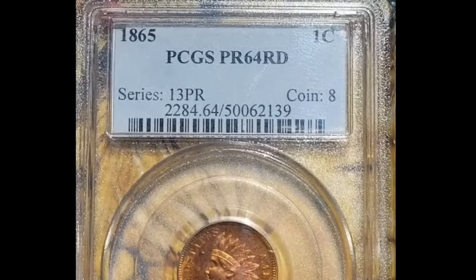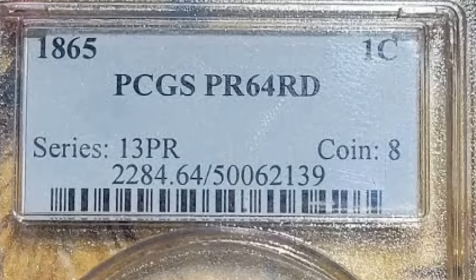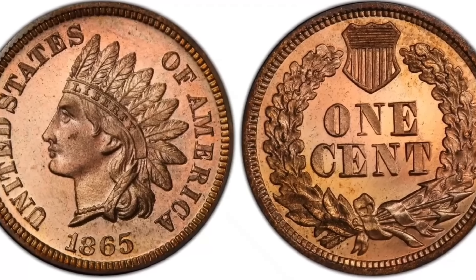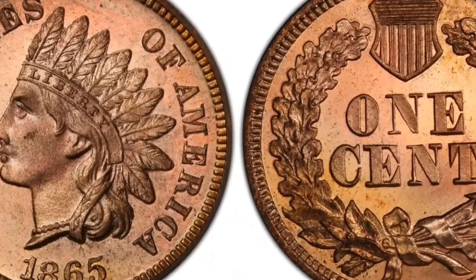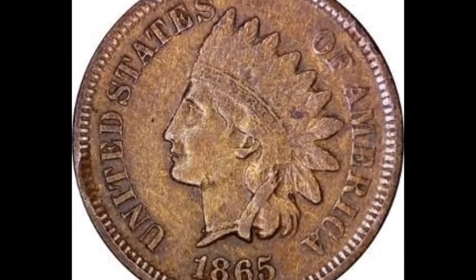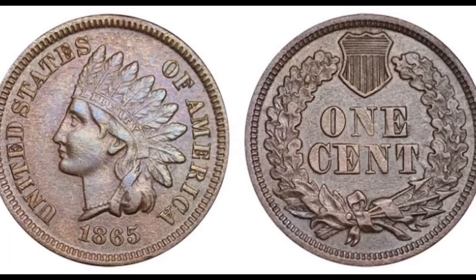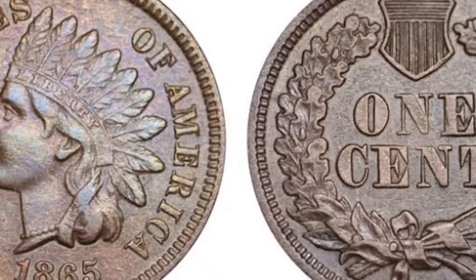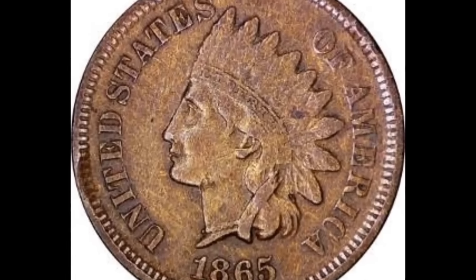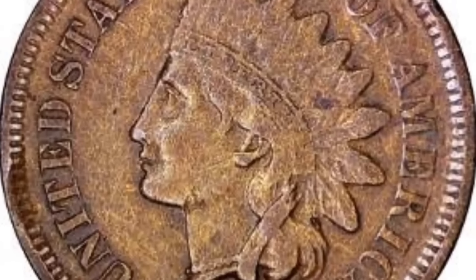Here's an Indian cent coin — also a proof coin. To tell if you have a proof coin, look at the backdrop or field of the coin; it's going to look very lustrous, almost like a mirror where you can see your reflection. The person who had this coin at some point altered the color of the coin to make it look more appealing. However, NGC spotted this and called it 'altered color,' and this coin was able to sell for $516.